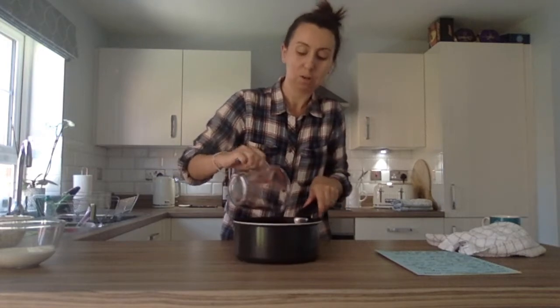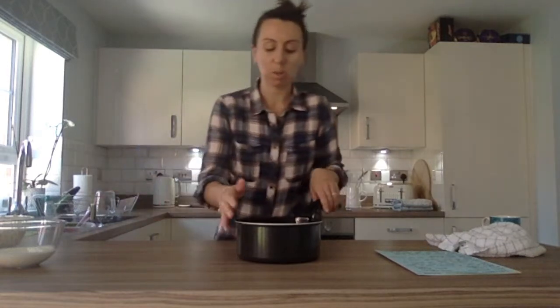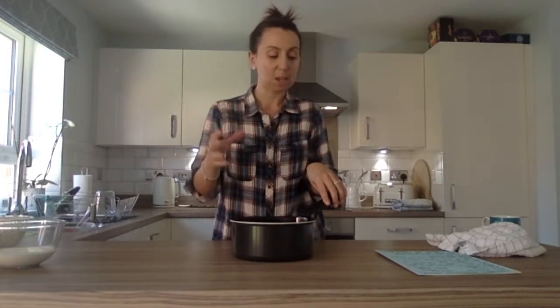Put that all in, and then what we're going to do is put this over a medium heat on the hob. We're just going to let the strawberries basically cook down until they're soft enough to be able to mash. So let's get these on.